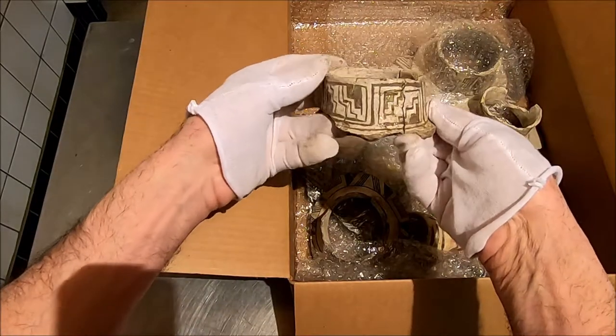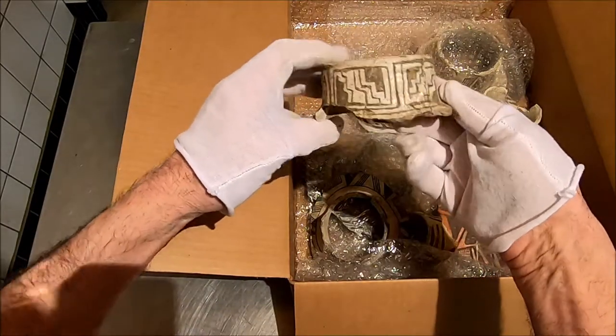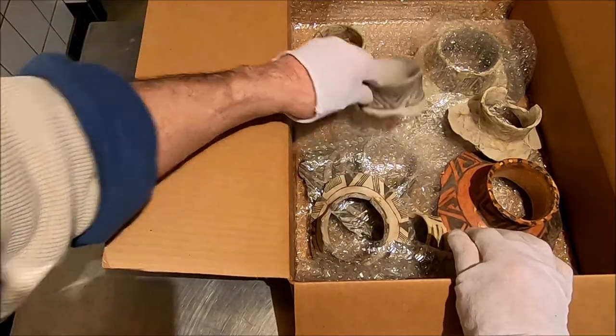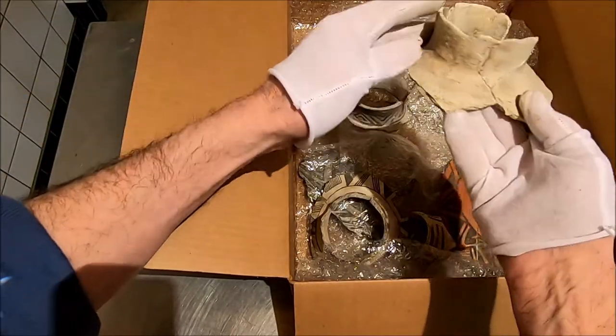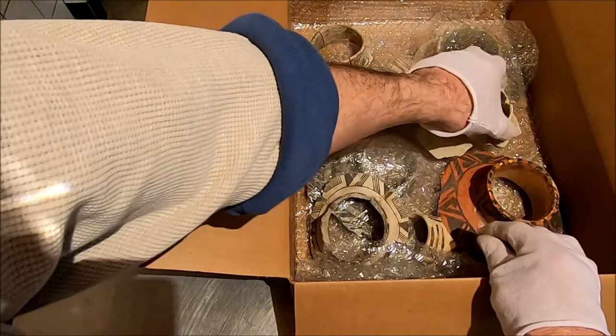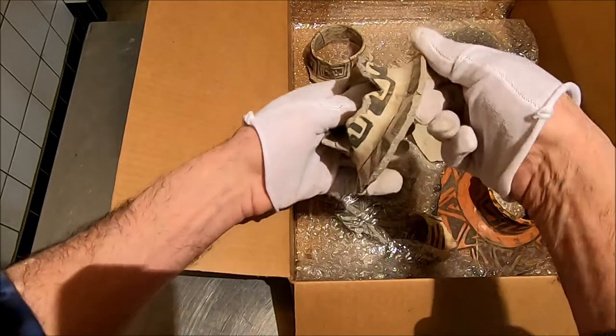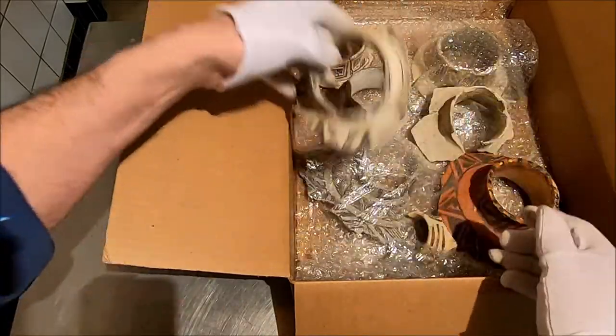Beautiful black and white interlock sherd units. I'm going to look at them all before I start talking too much about dates. This one — it's hard to tell with no pigment at all. That could be Earl. That could be Socorro. That could be... it almost looks shaped, doesn't it? A lot of these do.